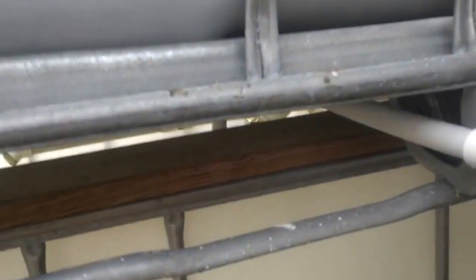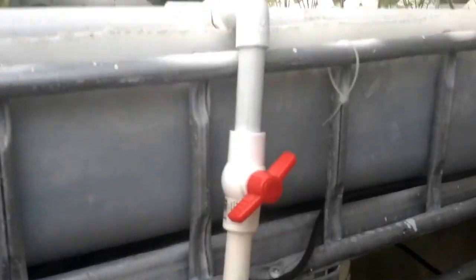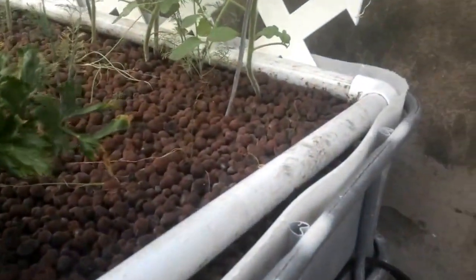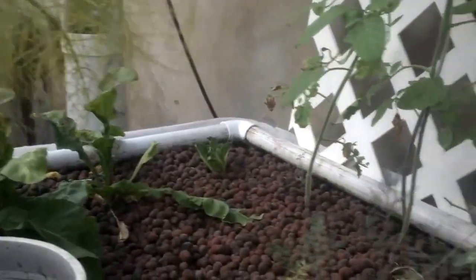That feeds up through the back here. There's a shut-off valve so I can adjust the flow rate into the grow bed. And here is the irrigation pipe that surrounds the grow bed, with holes drilled every six inches.